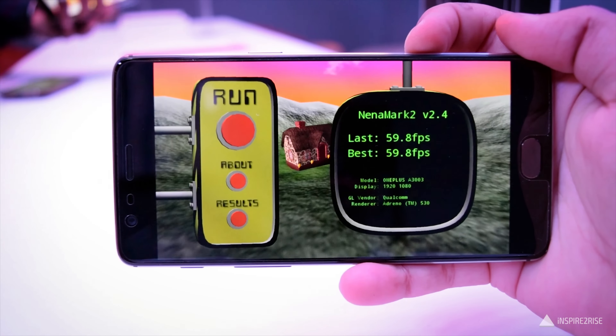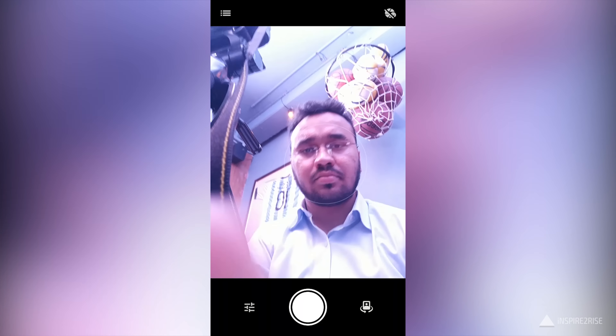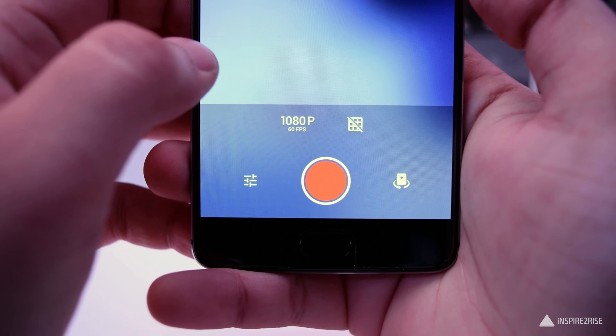The fingerprint sensor delivers really great, snappy performance. The device comes with a Qualcomm Snapdragon 821 chipset, 6 GB of RAM, and either 64 GB or 128 GB of internal storage. It ships with Android 6.0.1 out of the box.